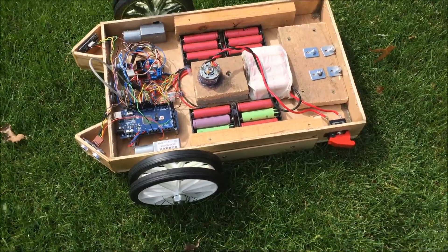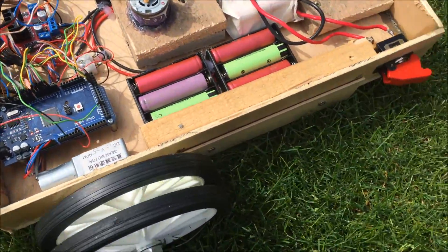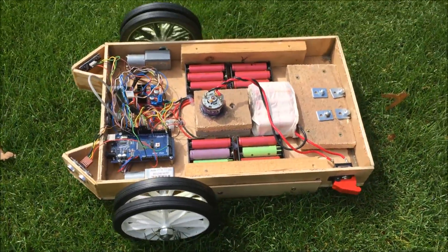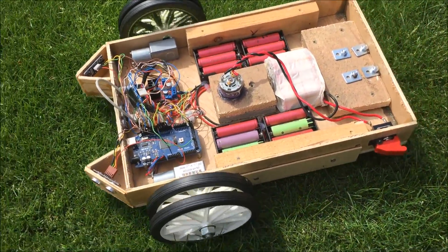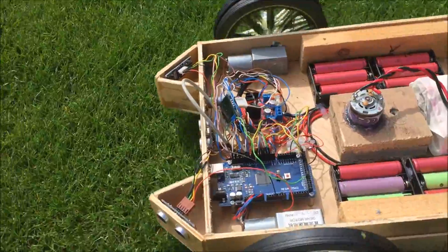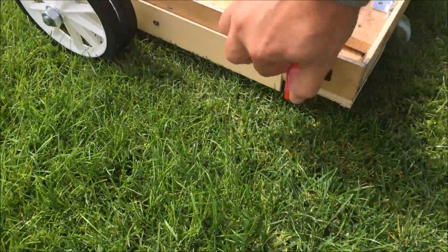It's a bit windy out here today. Ready to fire this thing up — here we go, starting the motors. Hopefully she'll start... yeah, off she goes! And let's fire up the strimmers.